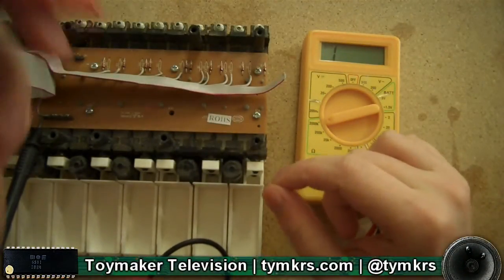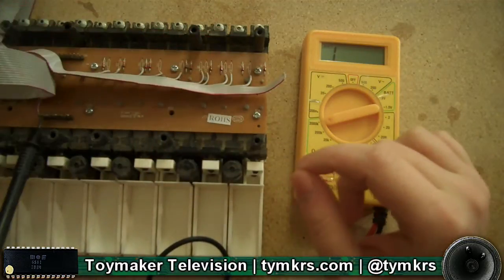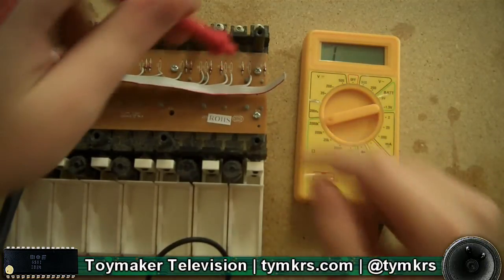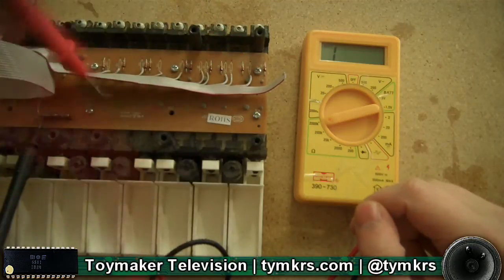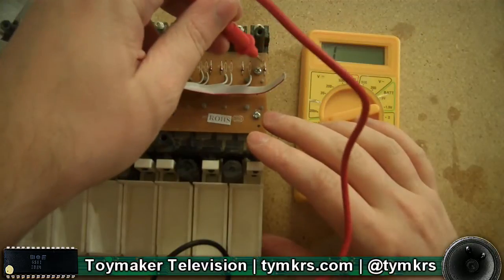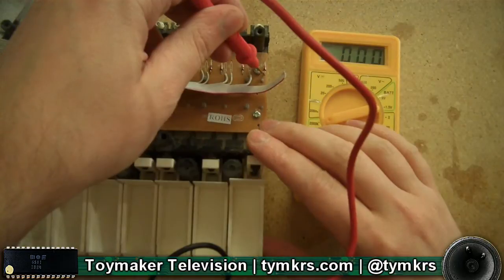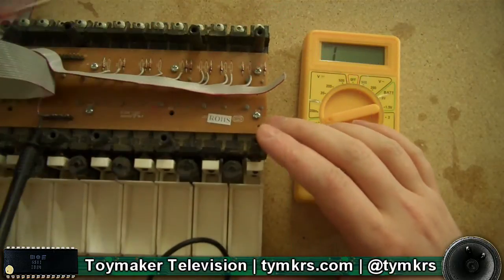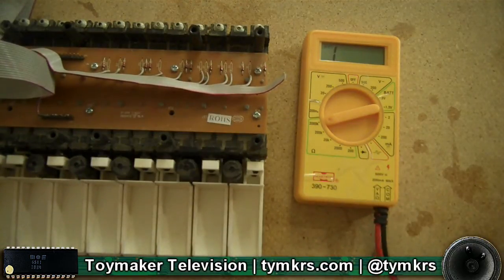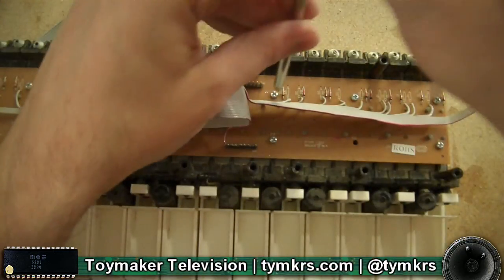Hey guys, one of our viewers had a quick question about velocity sensing on modern keyboards. This is — well, it used to be one; I've since modified it by taking out the diodes and replacing it with ribbon cable so that it just works like an on/off one. But you can see here — very simple — but actually to answer his question we need to get in here and take this little guy apart.